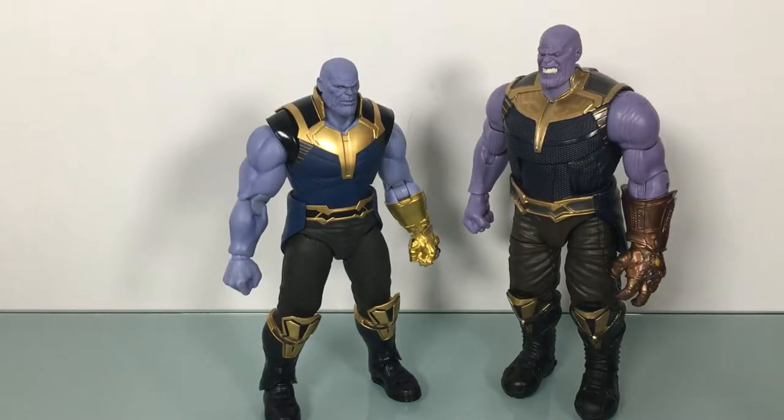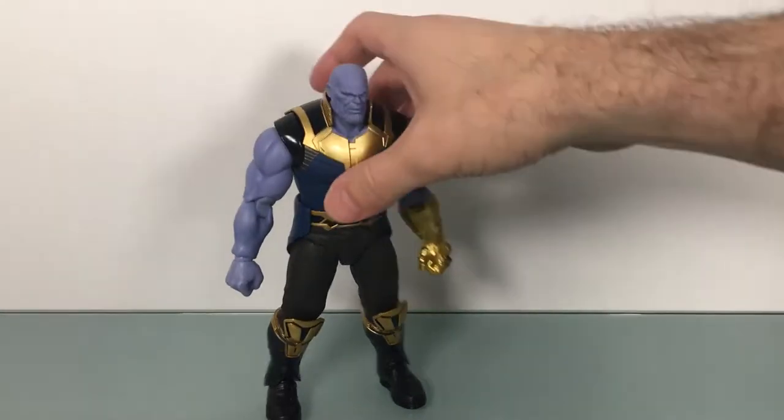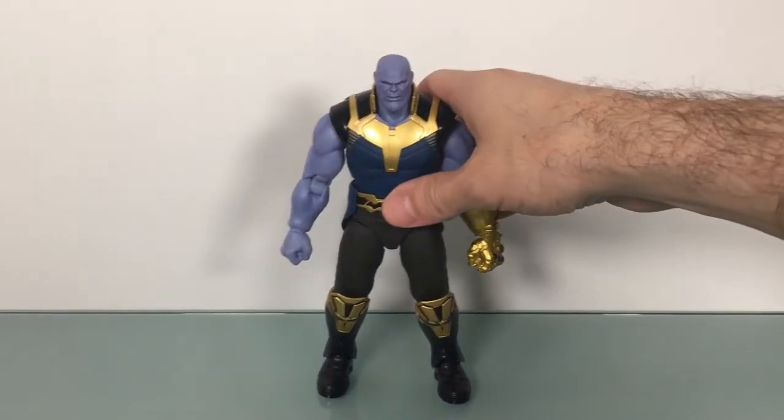Here they are together just to show you a size comparison, and that's all we're going to do here. I'm going to do a separate video comparing the two.